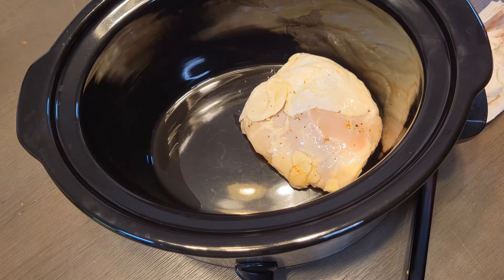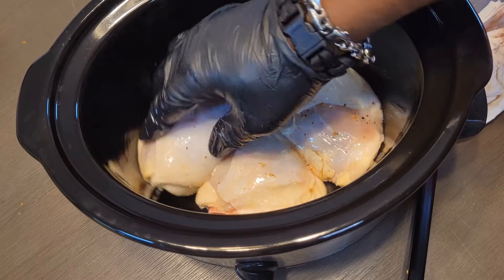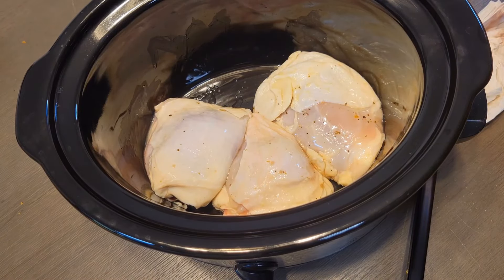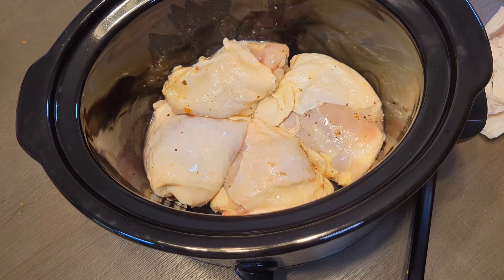Now folks, what I'm showing you here is really how it's done. You don't need to add anything to this chicken — this chicken is going to make its own juice. So don't go adding any water or chicken broth, unless you're trying to make some kind of chicken soup. But even if you were, watch the juices — just these thighs alone are going to make plenty. You can make all kinds of meals out of this chicken once you get it shredded up.